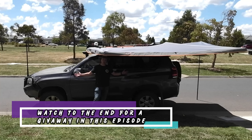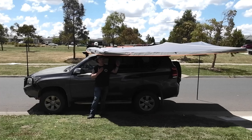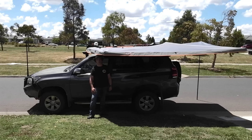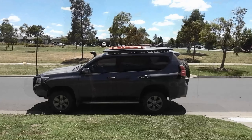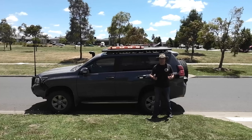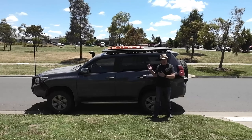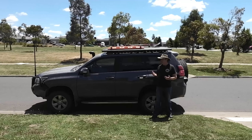Hey campers, welcome to 1010 Adventures, and today's video we're installing this — the OCam 270 freestanding awning. That was a bit weird. As you can see, we're going to start fitting this OCam awning and we know that it worked.